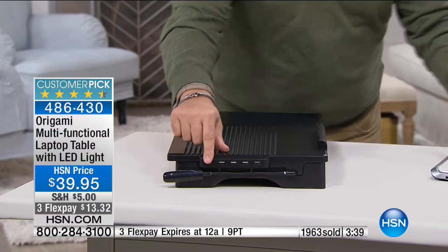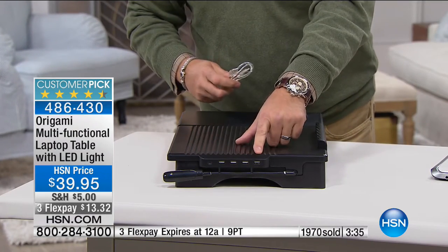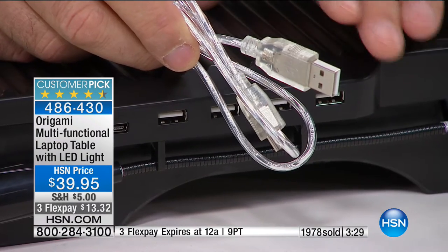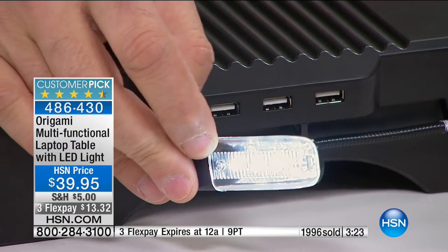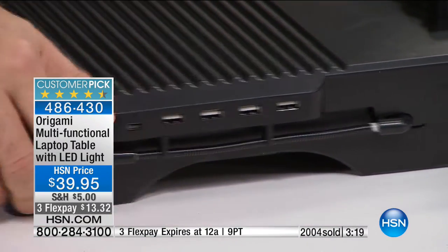You've got your USB hub on the side right here. It replicates the USB ports on your computer and gives you four more, and we give you this cable that comes with it — that's included. Plus, you've got that USB LED light that runs off of either your laptop or three AAA batteries installed inside the table itself.